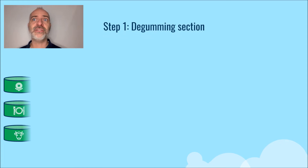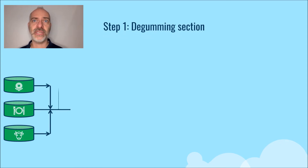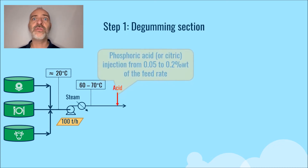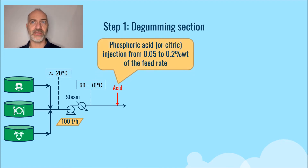More precisely, the oil enters the pretreatment unit at a temperature of about 20°C, then it is heated with steam in a heat exchanger up to 60–70°C. At this temperature, acid — either phosphoric or citric — is injected at a content of about 0.05 to 0.28% of the feed rate, depending on the gums content in the feedstock.